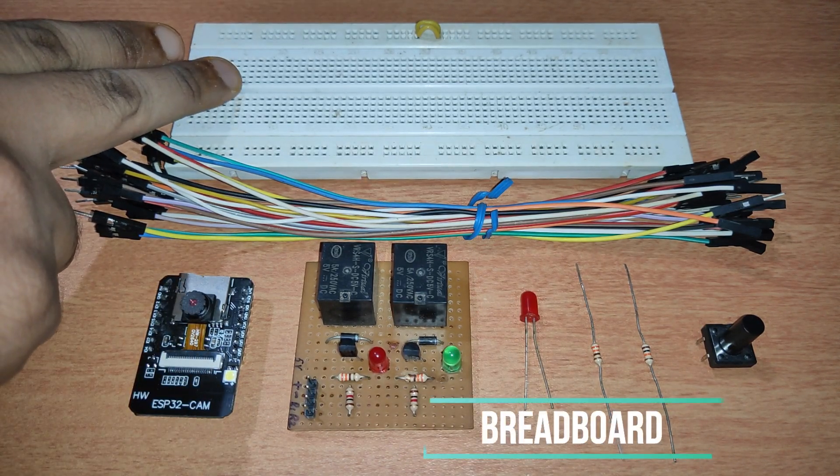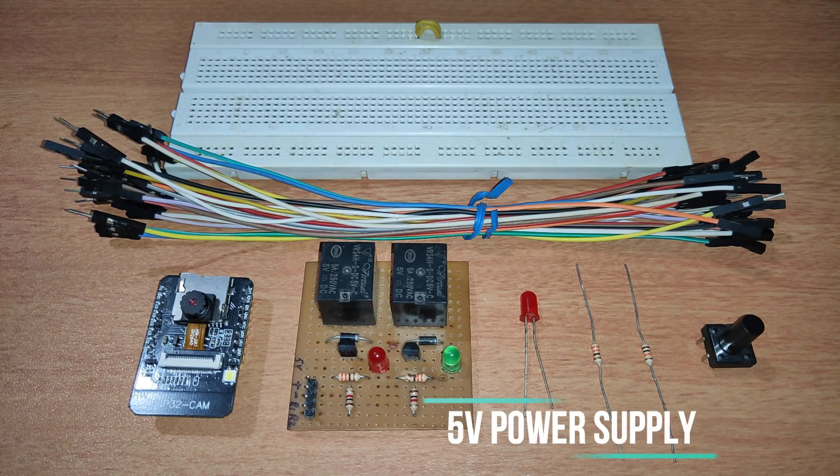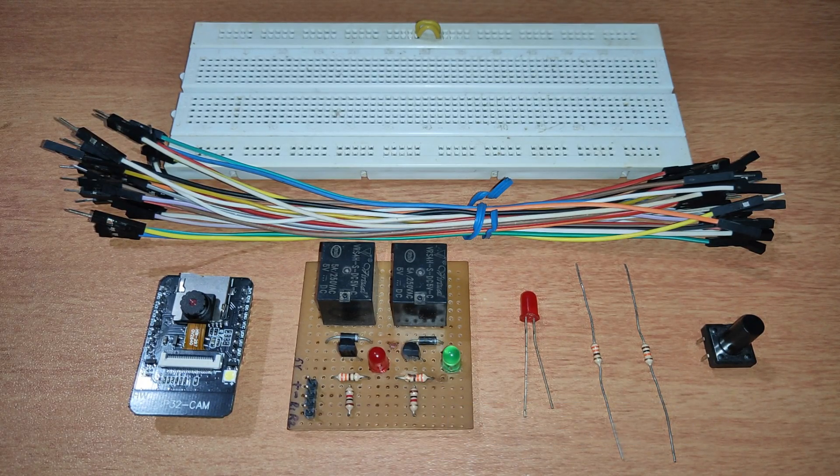We need one breadboard and one power supply — you can use a mobile charger as well. You can set up all these things on a PCB, but for demonstration purposes I'm using a breadboard. Let's go ahead and connect this as per the circuit diagram.